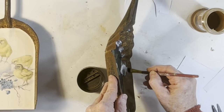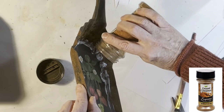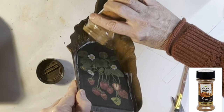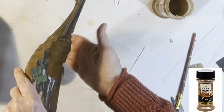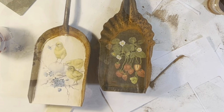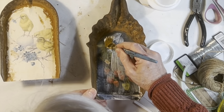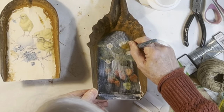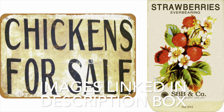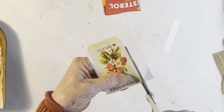Next, I brushed on a little Mod Podge along the edge of the paper and then sprinkled on some cinnamon, shaking off the excess. This will help the paper to blend into the rust of the shovel. Once these edges were dry, I wiped off the excess cinnamon and applied a top coat of Mod Podge over the image. Then I printed out some coordinating images to attach to the handle of each shovel.